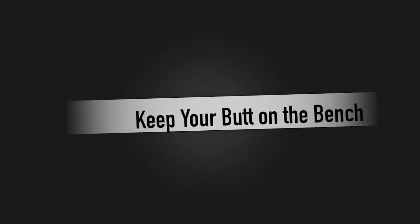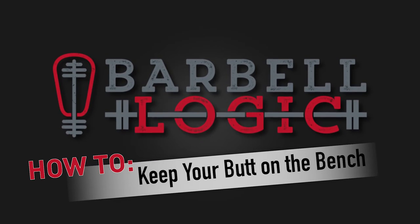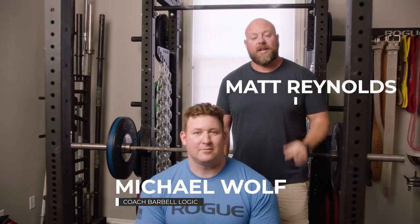Today I'm going to teach you how to keep your butt on the bench. I'm going to show you how to keep your butt on the bench, and here's how we do that.